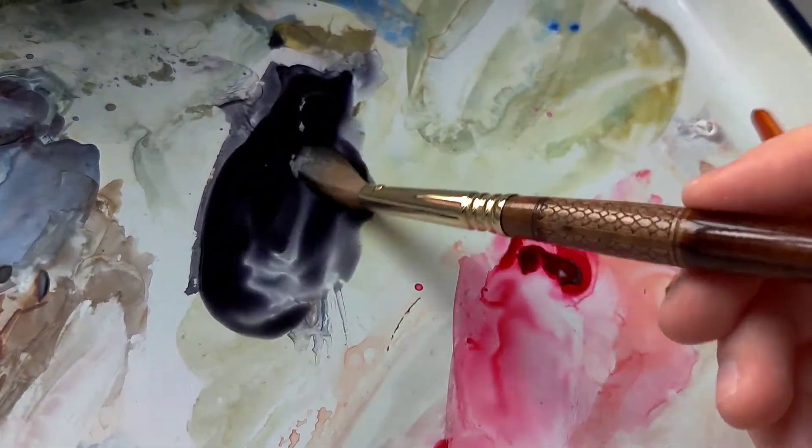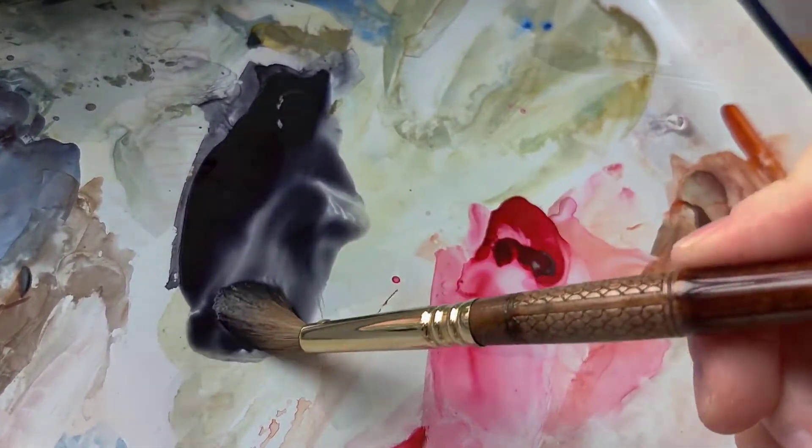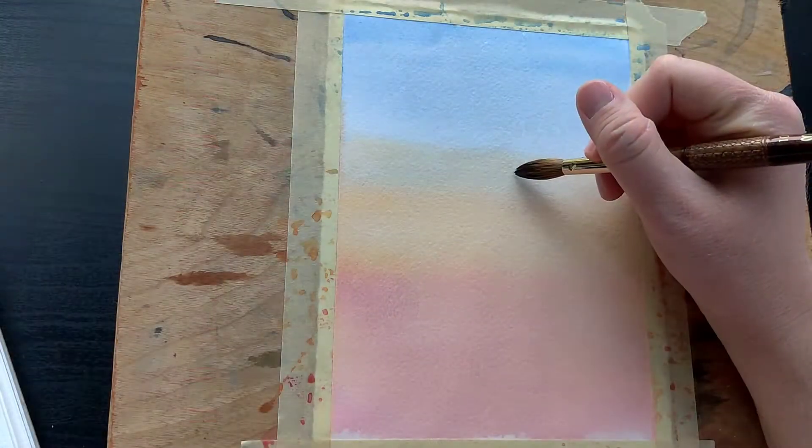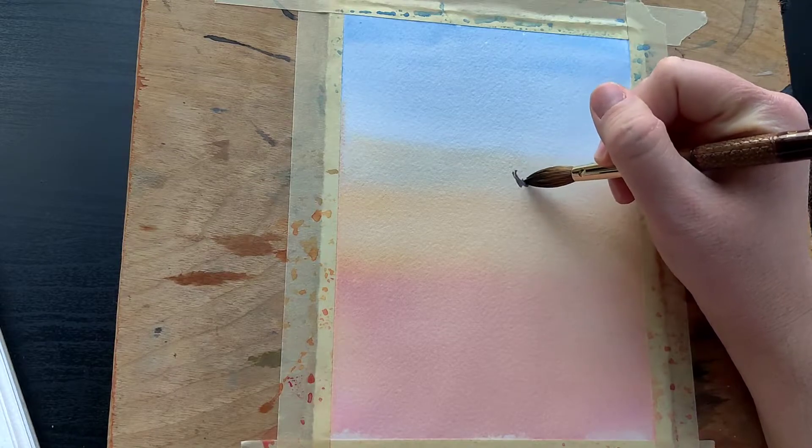Then make a puddle with neutral tint at medium thickness. Test it out on some paper just to make sure we can still see a bit of the color peek through.